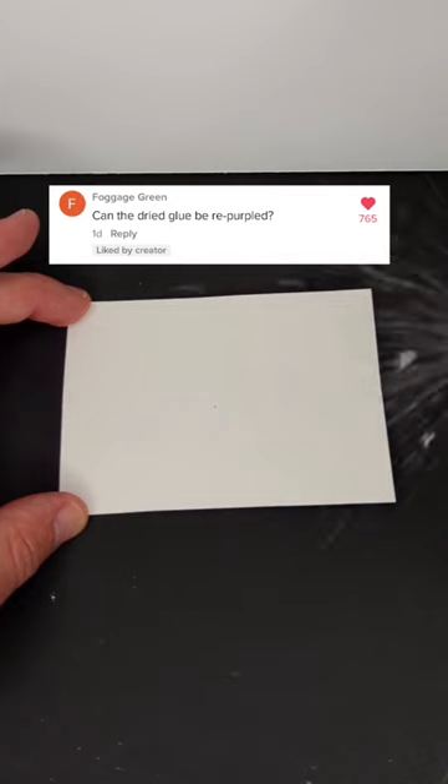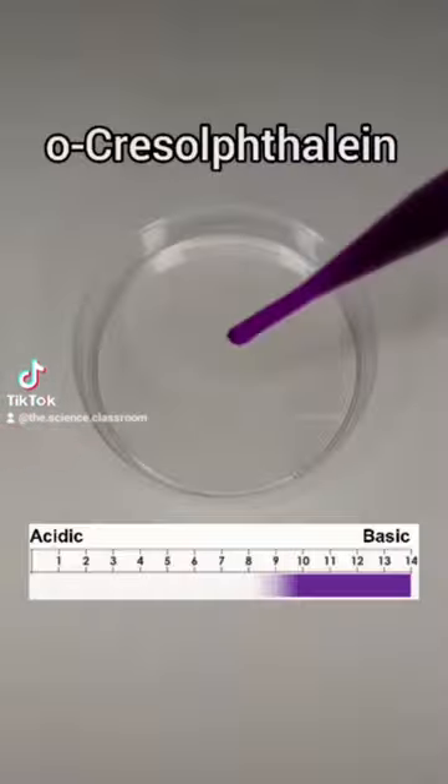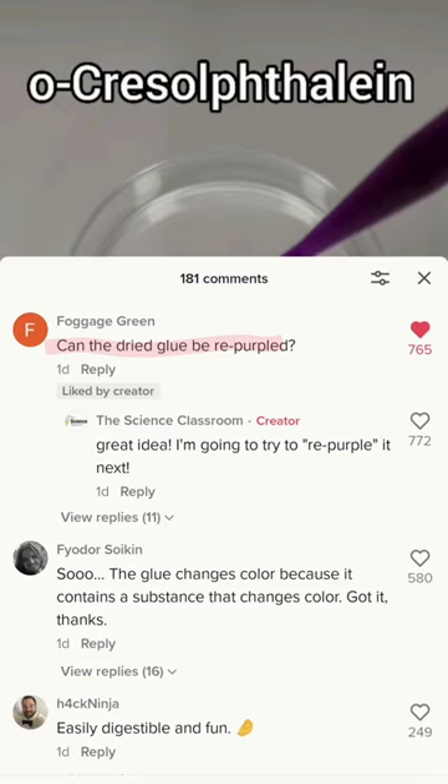Elmer's disappearing purple glue loses its purple colour when it dries. But can you get the purple colour back after it's gone? In a previous video I explained how this product works, but some of you wondered if we can re-purple the glue. Let's try it!